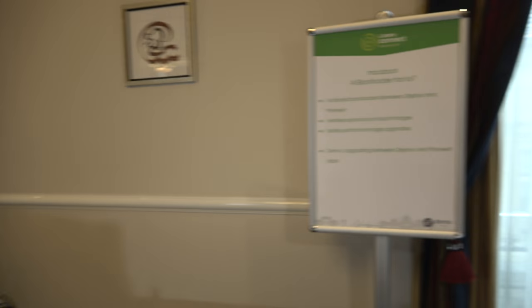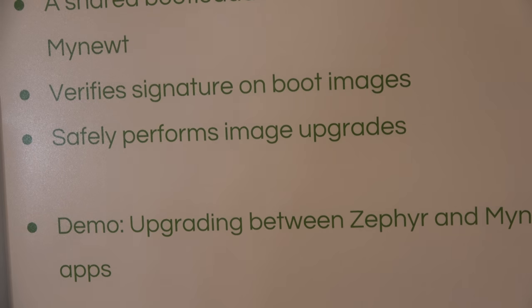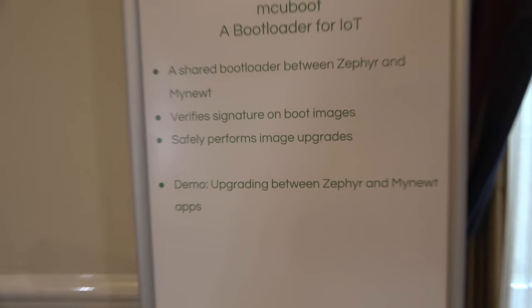Flash locking is generally a feature of a specific SoC rather than the Cortex-M4 or M3 architecture itself. During development you don't want to lock it, since you'd go through a lot of boards if you locked the flash every time you changed your software. The bootloader can verify signatures and safely upgrade from a verified image.